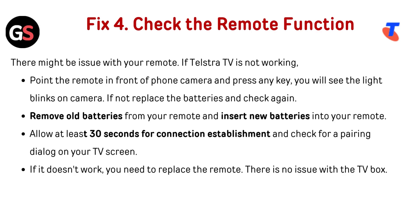Fix 4: Check the remote function. There might be an issue with your remote. If the Telestra TV is not working, point the remote in front of a phone camera and press any key. You will see the light blink on the camera. If not, replace the batteries and check again. Remove the old batteries from your remote and insert new batteries.